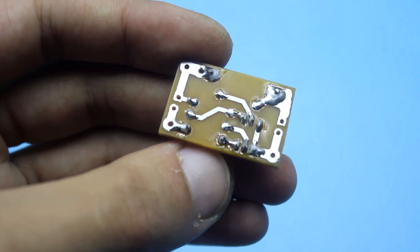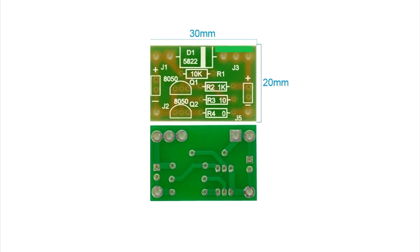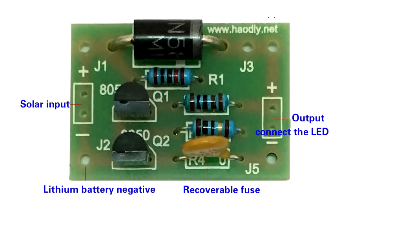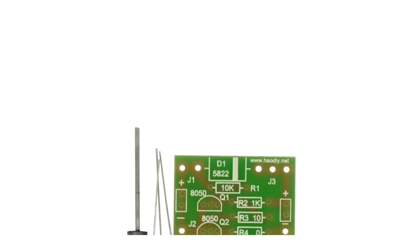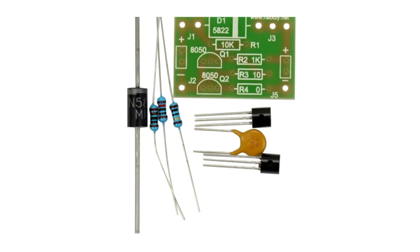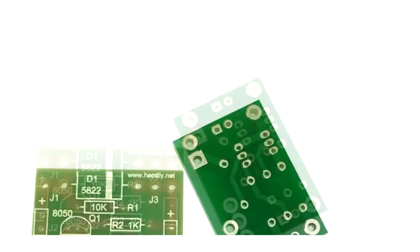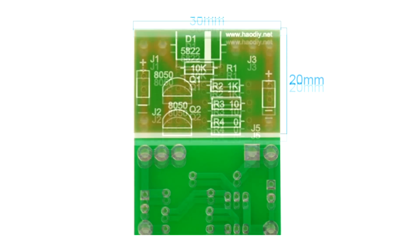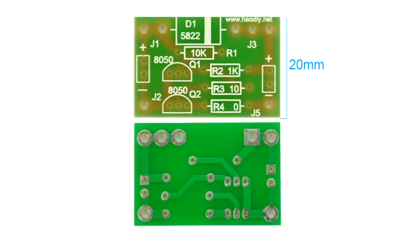So, it was decided to copy the circuit from the site, or rather just a PCB tracing. On the seller's website there were detailed photos of the printed circuit board. Everything you see later in the civilized world is called plagiarism. On the other hand, Chinese manufacturers borrow ideas and circuits from independent authors — why not do the same?